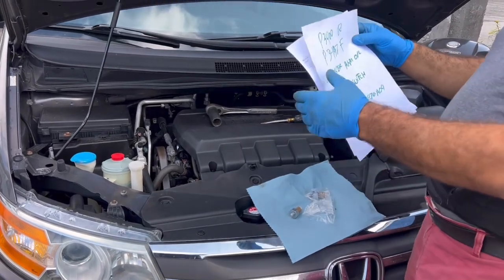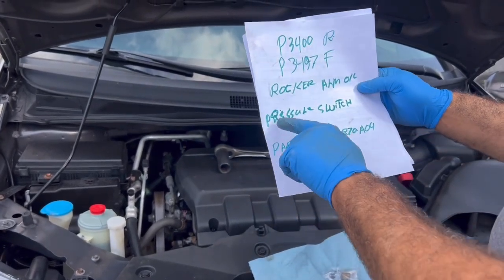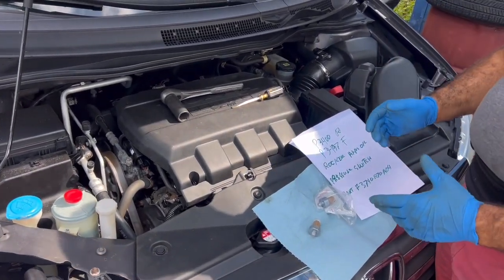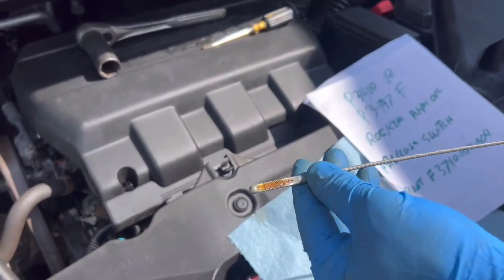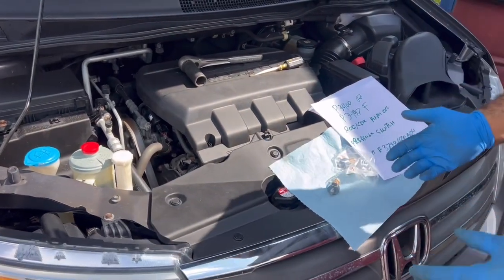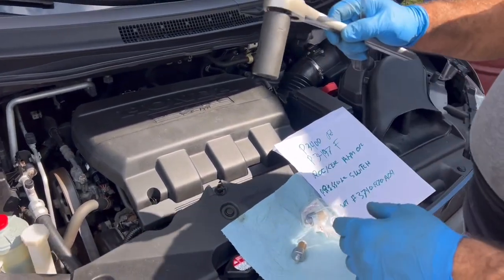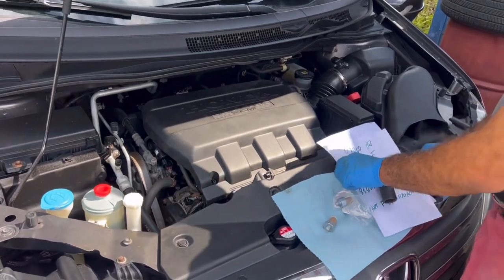This vehicle came in for check engine light code P3400, which is for the rocker arm oil pressure switch. First thing you do with this problem is check the oil — make sure the oil is clean and full. To fix this problem you need a 24-millimeter socket and a flathead screwdriver. Remove the cover.